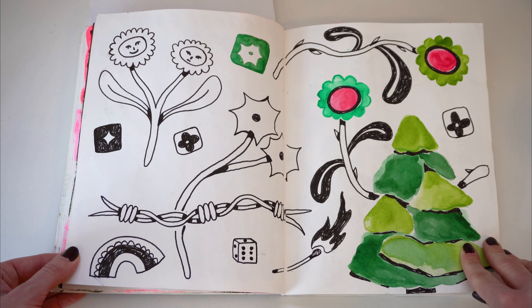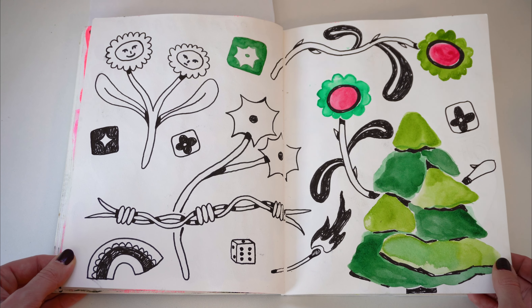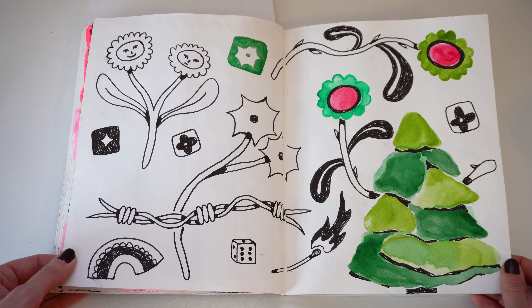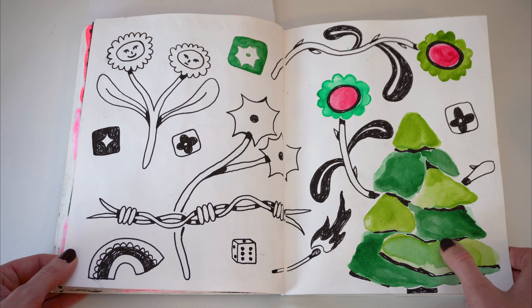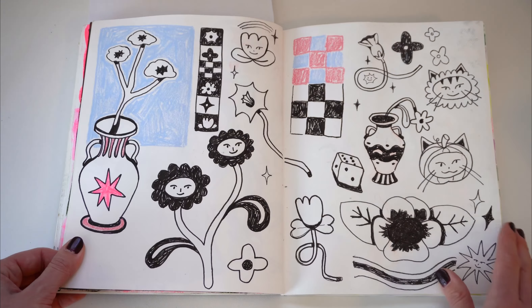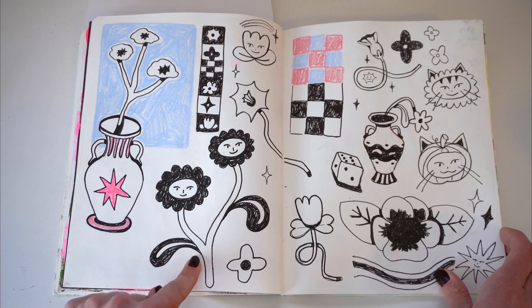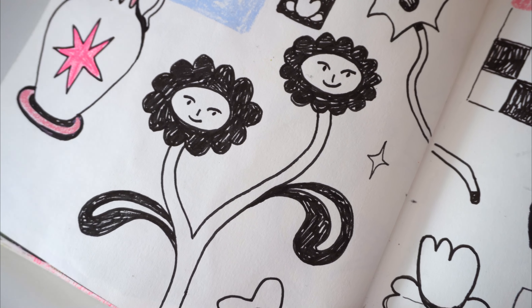This was kind of my doodle phase, where I didn't really want to paint and didn't really know what I was doing with my art, so I just doodled a lot. I was also working on trying to draw trees, but it wasn't going super well. More doodling. I really like these flowers that I drew here — I've drawn them a lot since then.